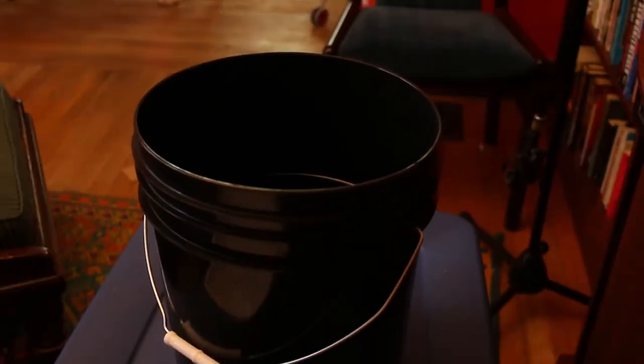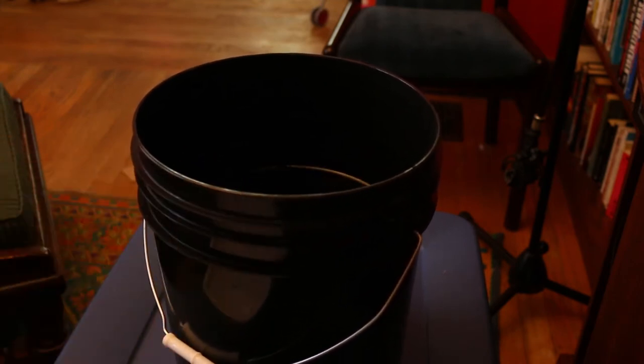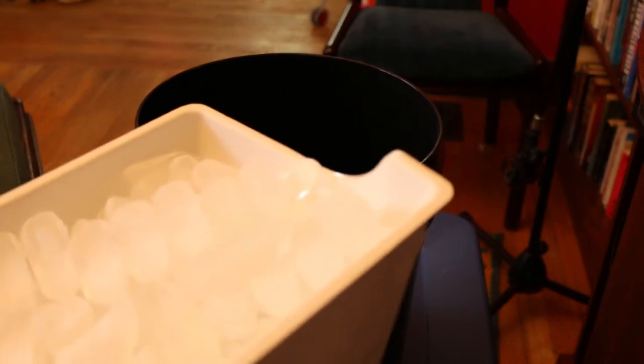Alright, so just to prove to all the naysayers out there, I'm really gonna have an ice bucket water thing. We've got a bucket — switch buckets — but got a bucket full of water, you can see. See the water bouncing around in there. And I've got a tray full of ice cubes.